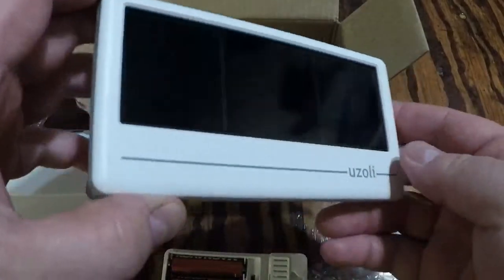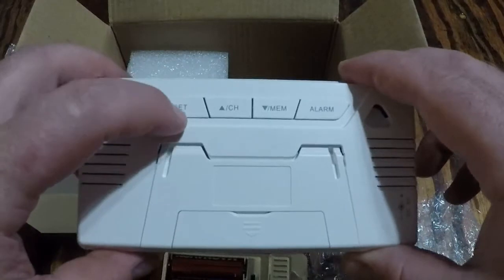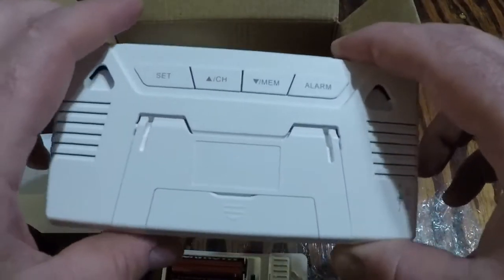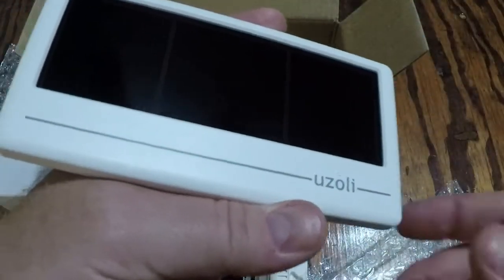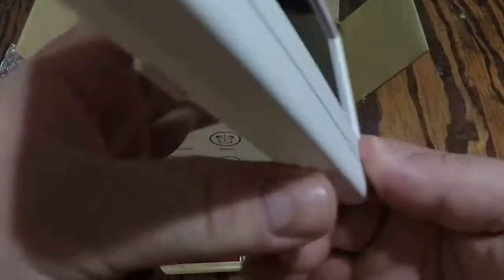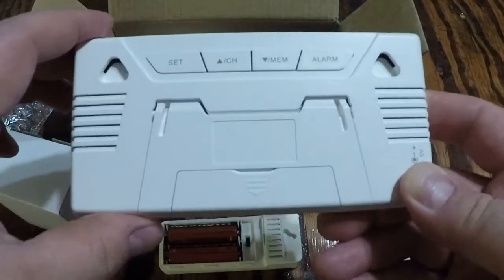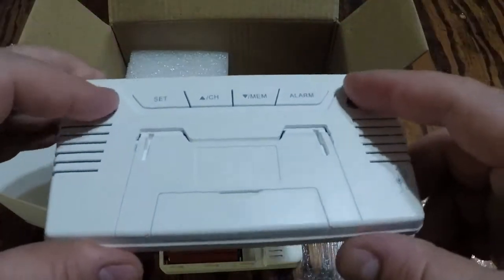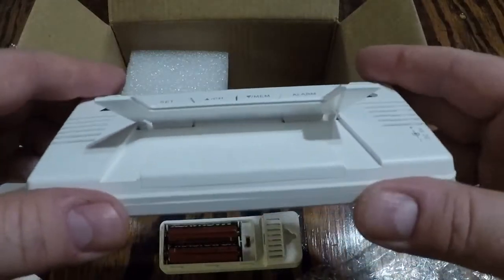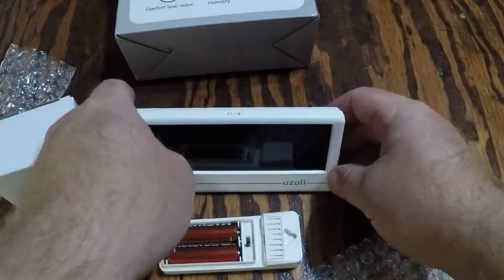Really nice. You can set the channels — it's going to handle up to three. One sensor can handle up to three of these displays. It's got memory and you can set the alarm. You can use it as an alarm clock. You can hang it with screws or set it on your end table standing upright.